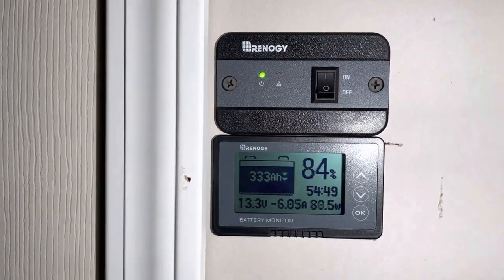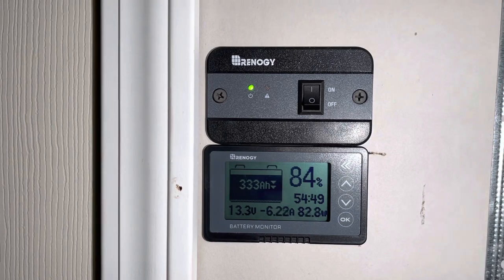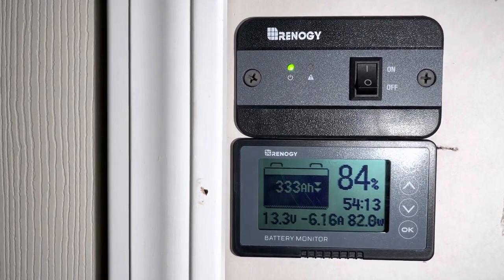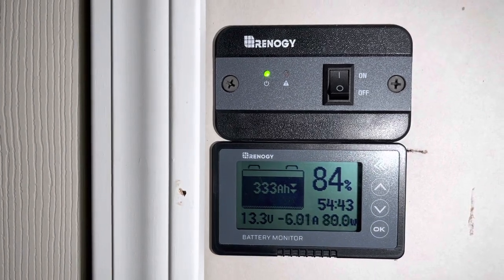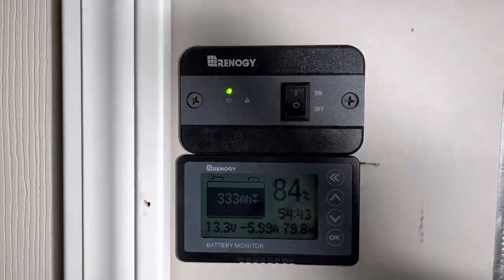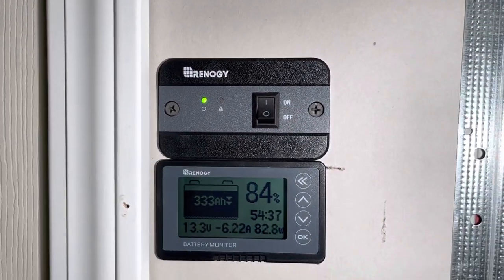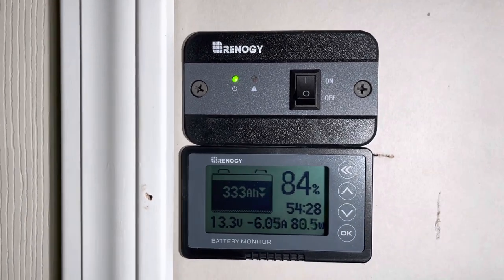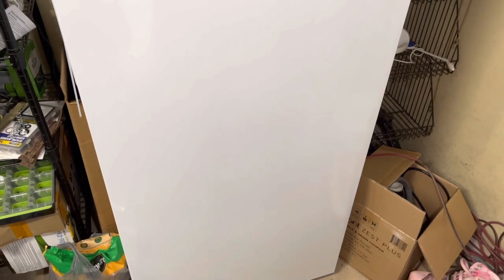Here's our remote on/off switch. The refrigerator and freezer are on right now. We have 400 amp-hours and we're at 84% — the freezer is drawing about six amps, roughly 100 watts, so not a big load at all. We have a master on/off switch out here, and we run a small refrigerator plus a large Frigidaire stand-up deep freezer — about six feet tall — all on this system, 24/7.